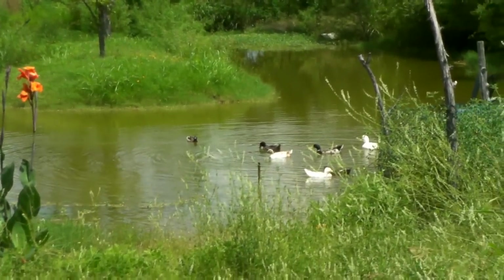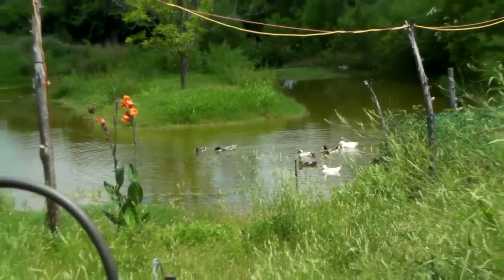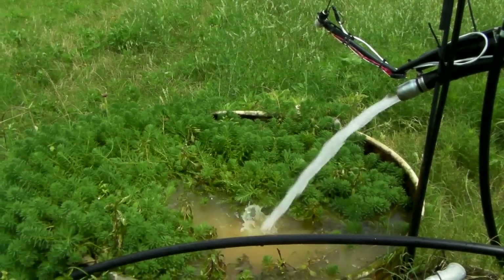Oh, and I just had eight baby ducks — their first swim was today, so it's been a pretty cool day. And I love seeing water coming out of the ground.